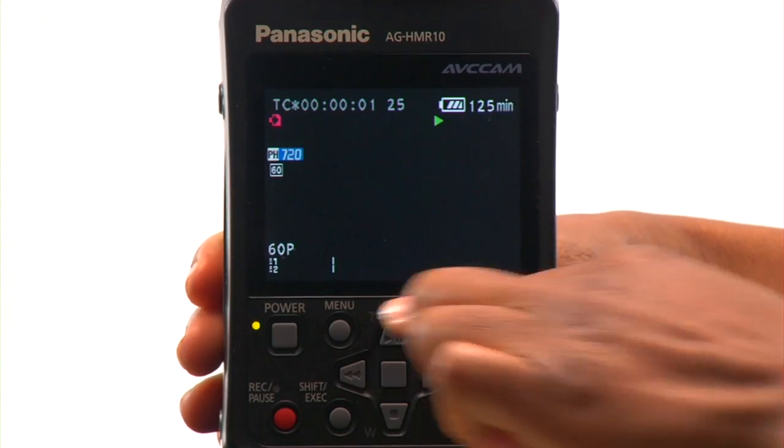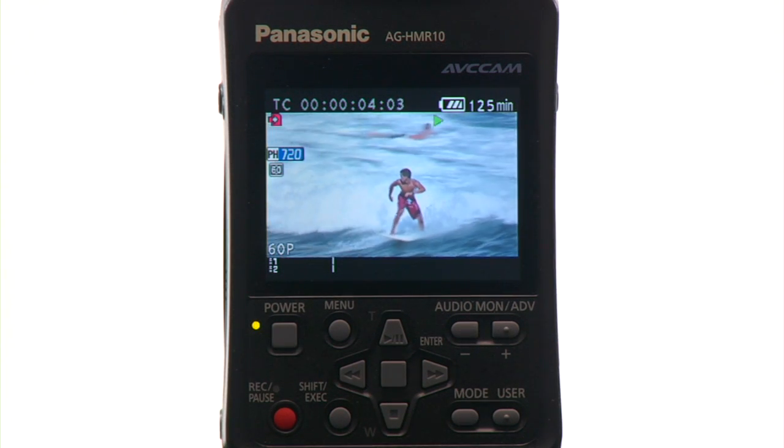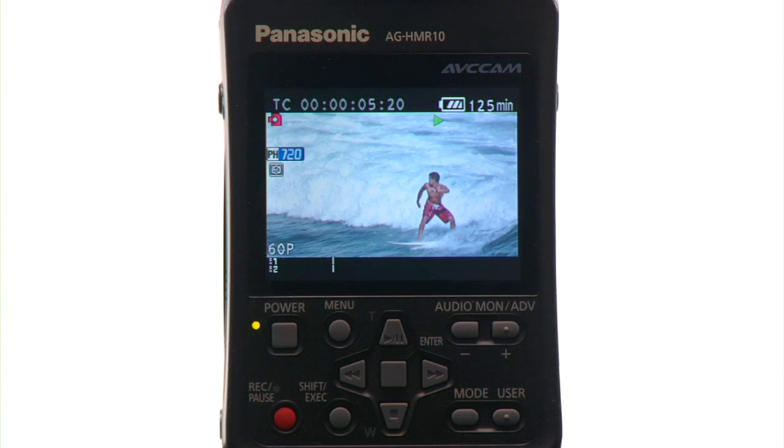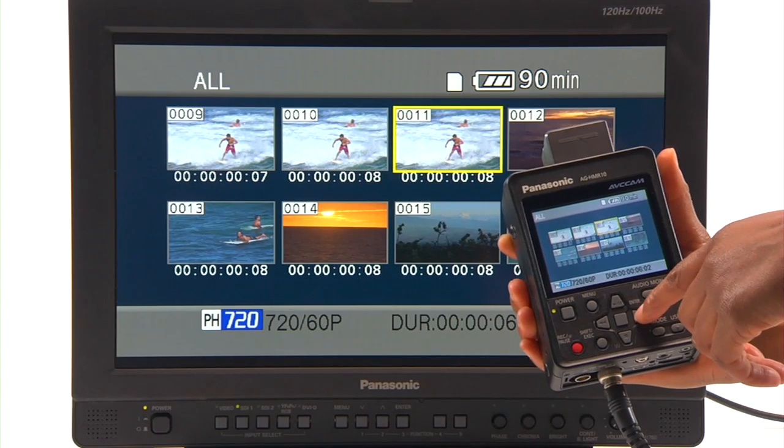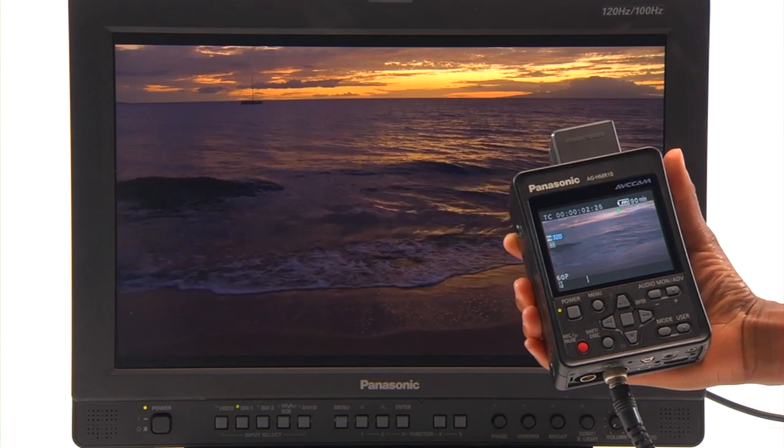Weighing a little over a pound, the HMR-10's ergonomic design and easy-to-use operation buttons are suited for comfortable handheld use. You can easily access the thumbnail clips and view footage on its three-and-a-half inch color LCD screen or an external display.